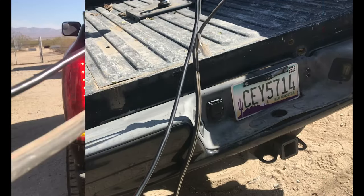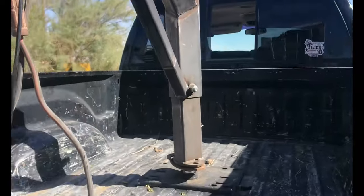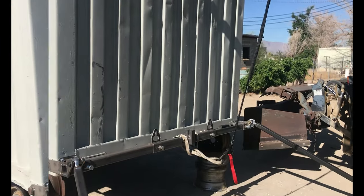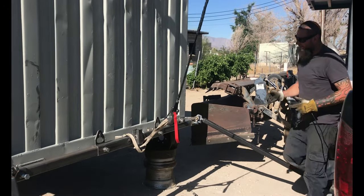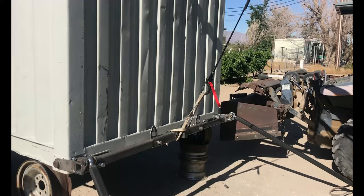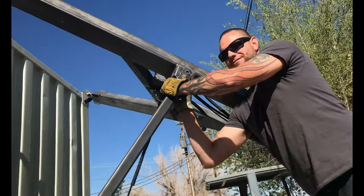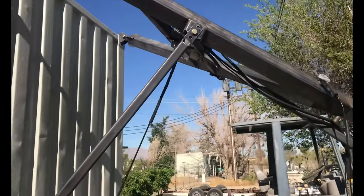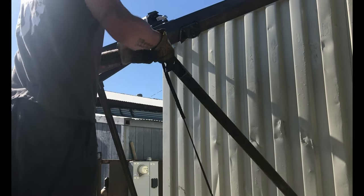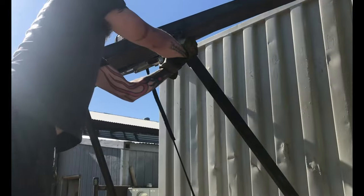That looks pretty good. Fasten the latch. Alright, next we're going to lift up so that we can take it off of the hubs. What I missed was the winch to align the hole with the center for the struts on the other side. And once he got it in place, then he knows it's also aligned on the other side. So he didn't have to play with the winch again. But I missed the video — my bad.